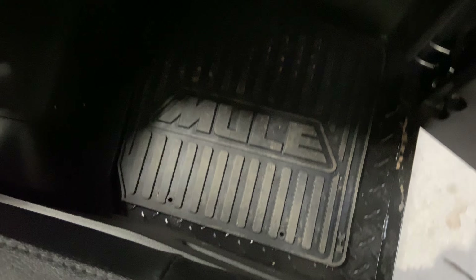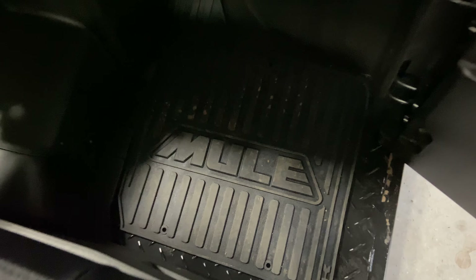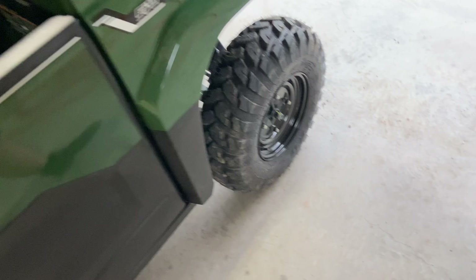Here are the floor mats for the front. They match — same thing. They've got the Mule logo in them, which is cool. A nice little touch.